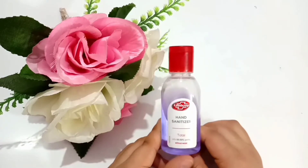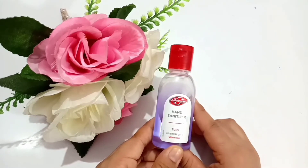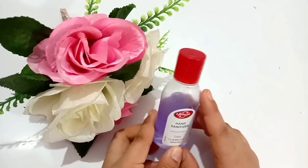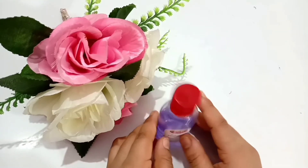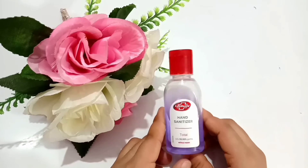First of all, this is for external use only. You must keep it out of reach of children below five years of age, and if swallowed, please contact a doctor immediately. This sanitizer is flammable, so keep away from heat and flame. Avoid eye contact — in case of eye contact, rinse eyes thoroughly with water. In case of irritation, discontinue use.